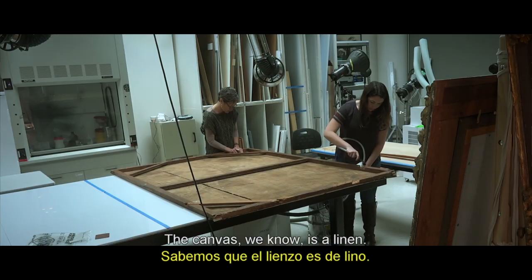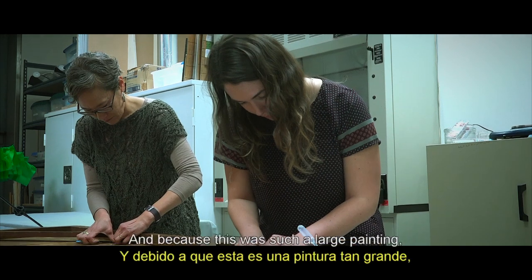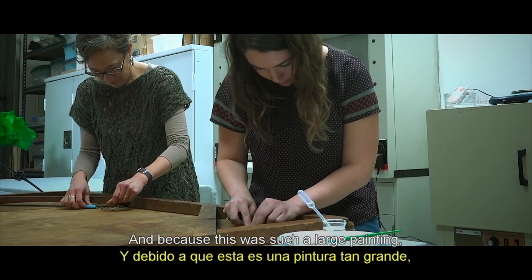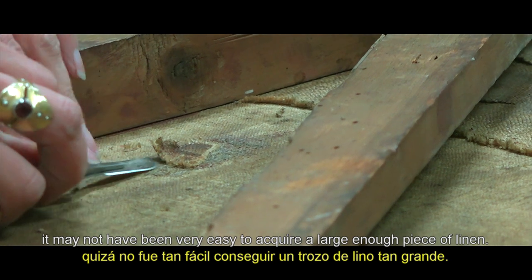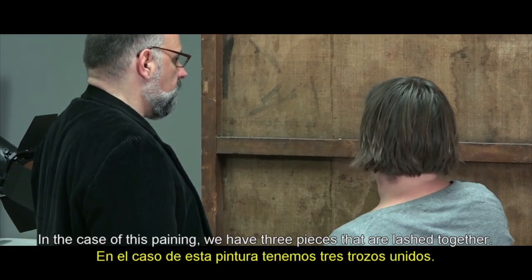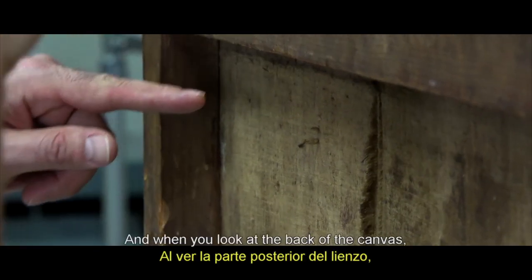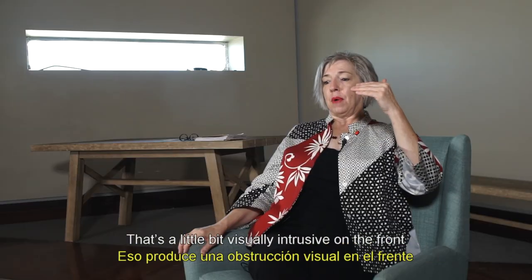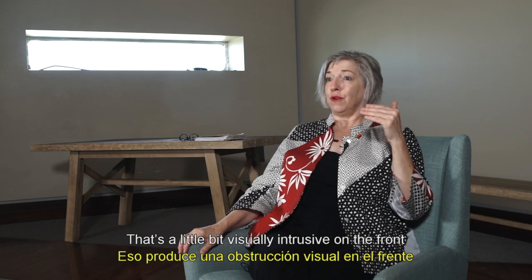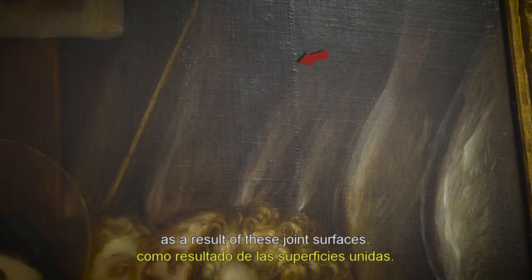The canvas, we know, is a linen — so it's a nice quality fabric. And because this was such a large painting, it may not have been very easy to acquire a large enough piece of linen. In the case of this painting, we have three pieces that are lashed together. When you look at the back of the canvas, you can see where it's sewn, but then there's also a roll. That's a little bit visually intrusive on the front because you see a little bit of deformation as a result of these joined surfaces.